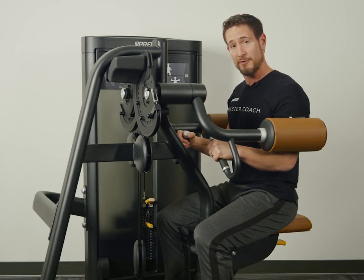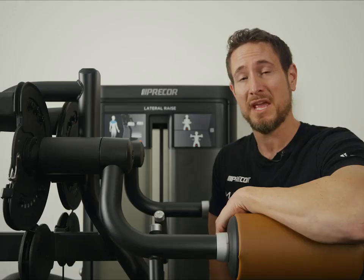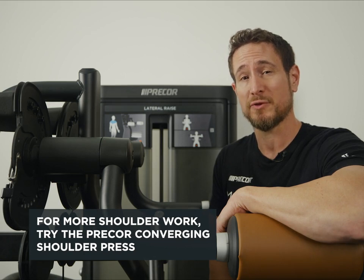This can also be utilized unilaterally, or one arm at a time. If you want to continue working the shoulders, you can also utilize the Precore Converging Shoulder Press.